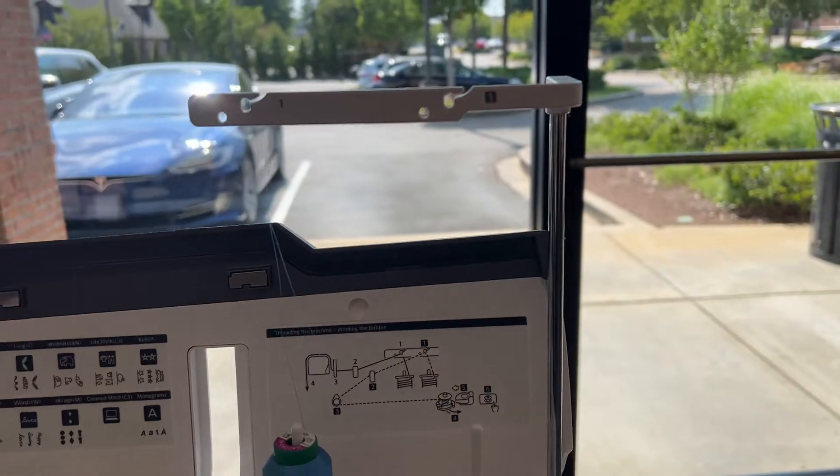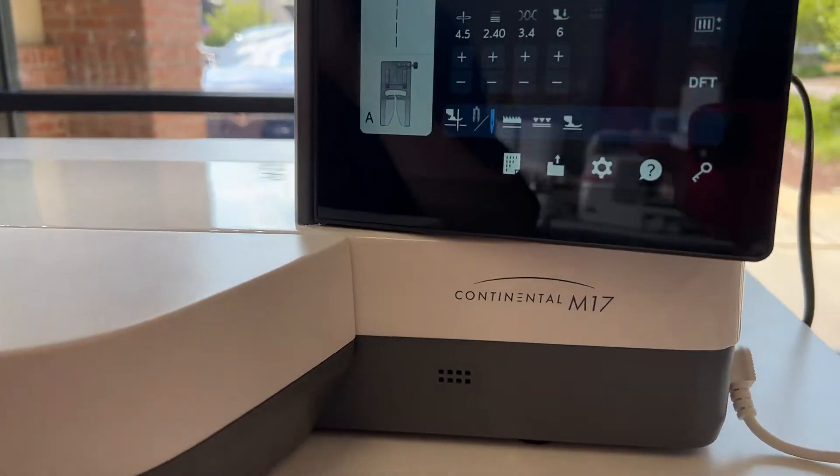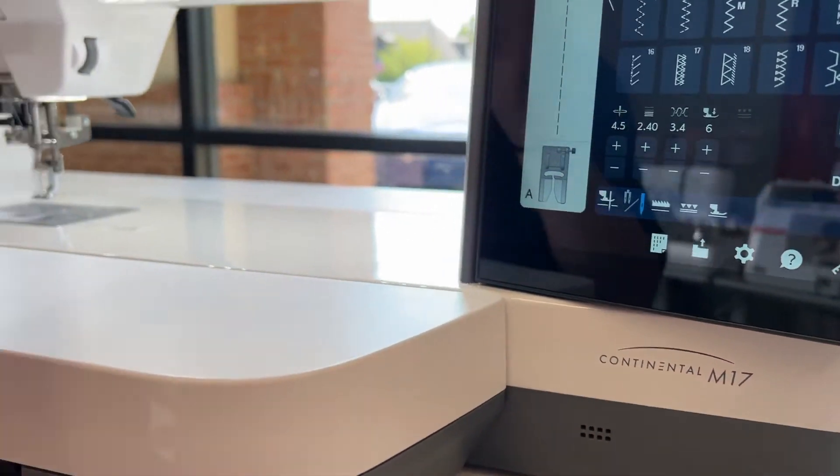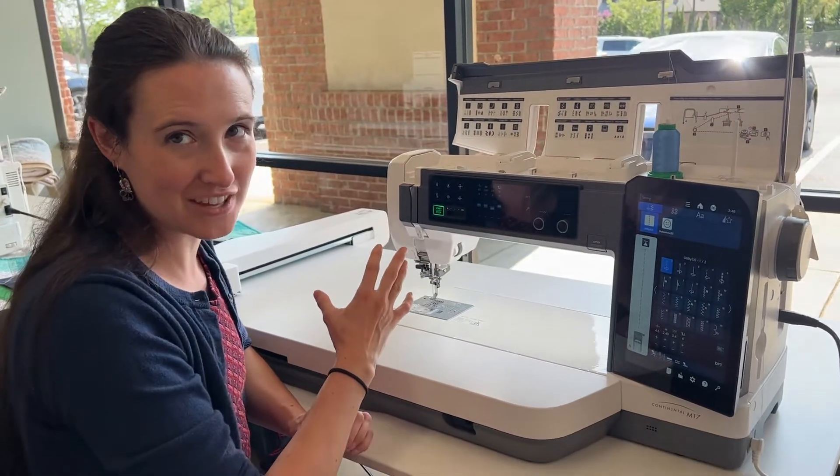You've got all the features you could possibly want, including an automatic thread cutter. There are two motors inside so you can actually wind a bobbin while you're sewing without having to re-thread everything.